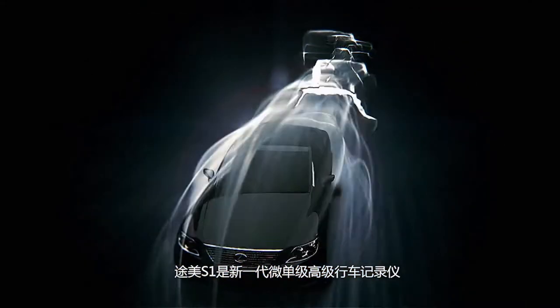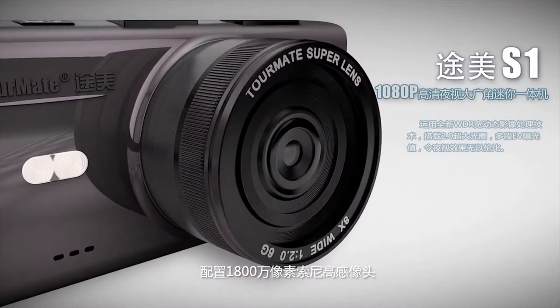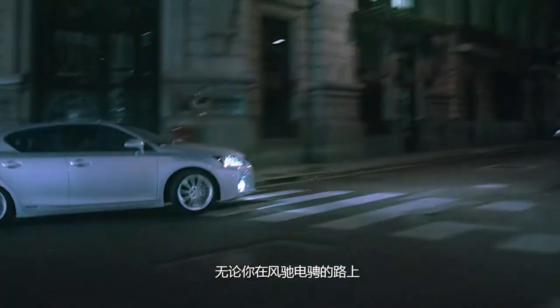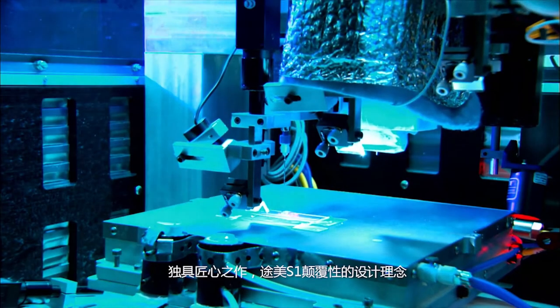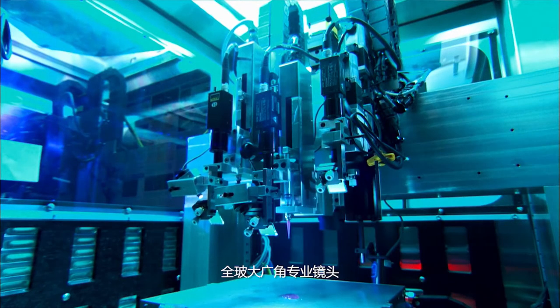The Tourmate S1 car recorder is a new generation micro-level senior car recorder with a configuration of 18 million pixels featuring a Sony Hisense camera. Regardless of what you're doing — top speed on the road, at night, or during travel — every little bit of the image can be recorded completely with great originality and a subversive design concept. It features a professional full-glass wide-angle lens.